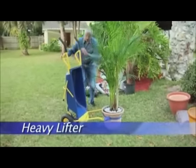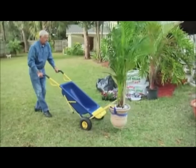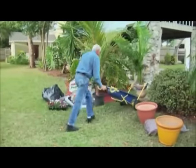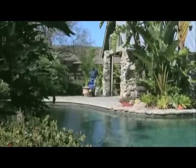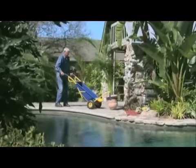The Muletto is a heavy lifter and mover. Everybody knows how difficult lifting heavy objects like large flower pots, smaller trees, and rocks can be. But thanks to its unique patented extended arms, the Muletto turns these difficult tasks into safe and simple jobs every time.